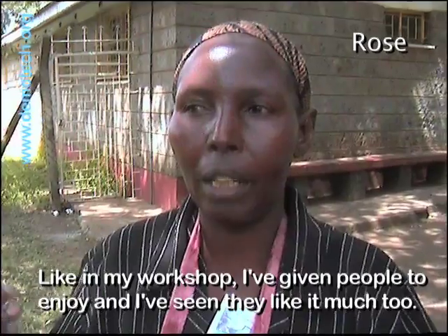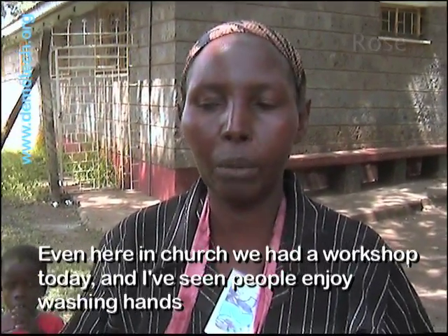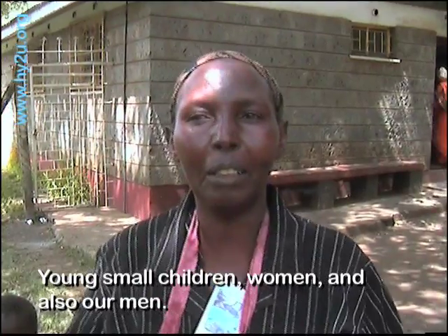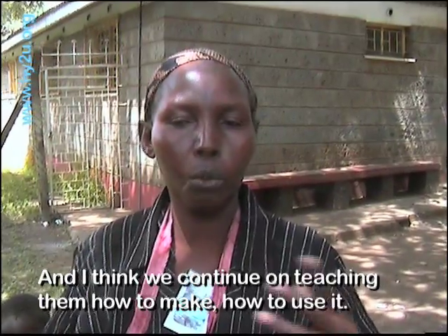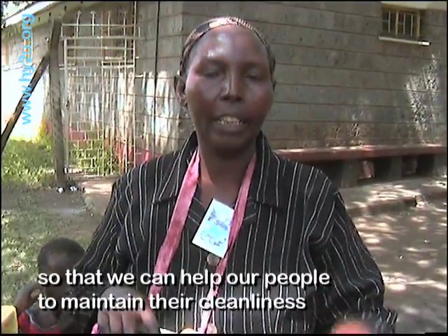At this workshop today I have seen many people enjoy washing hands — like young children, also women, and also our men. I think we should continue teaching them how to make it, how to use it, so that we can help our people to maintain cleanliness.